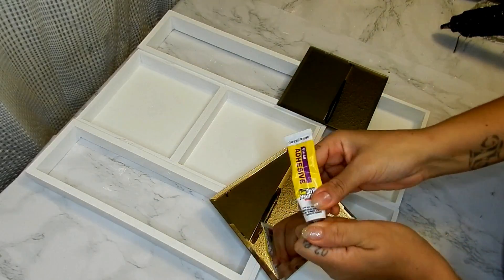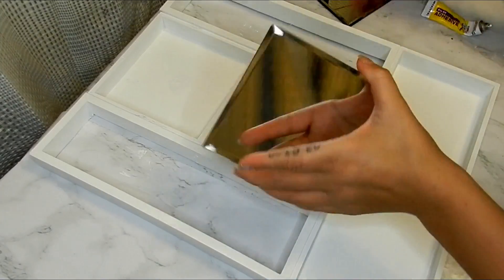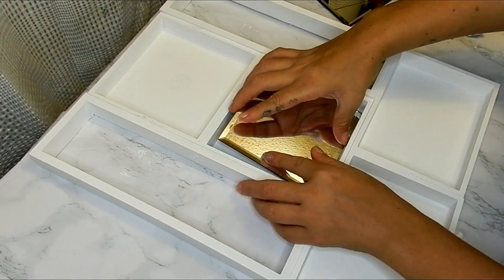I will be gluing my mirrors to the center of my two Halloween boxes.